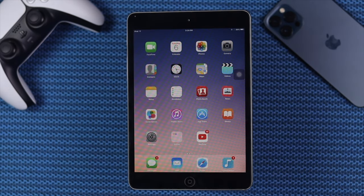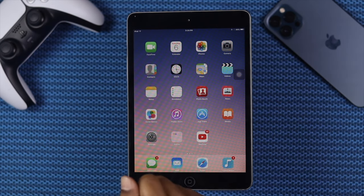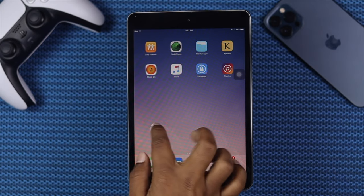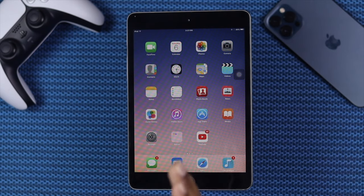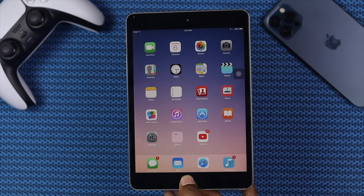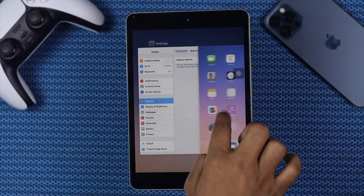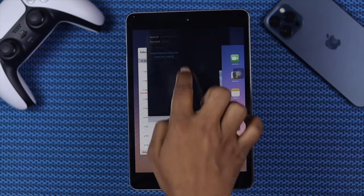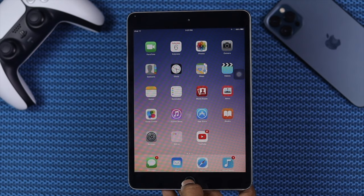In the next process, we're going to talk about removing your running apps in the background of your iPad. If you're using too many apps at a time, your iPad can run slower. So what you can do is just go ahead and double tap on your home button or the menu button. You'll be able to see how many apps you're actually running in the background. Just go ahead and swipe them away one by one. Let's go ahead and check it one more time.